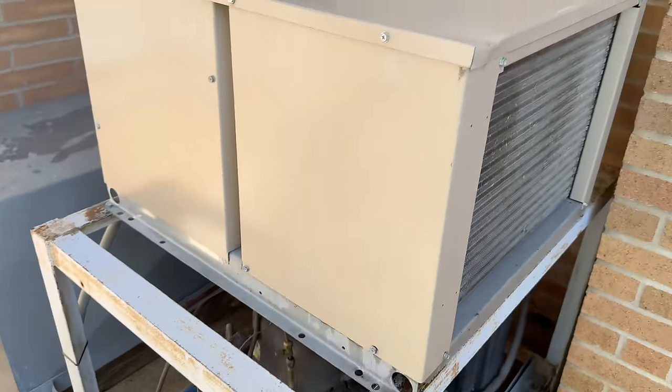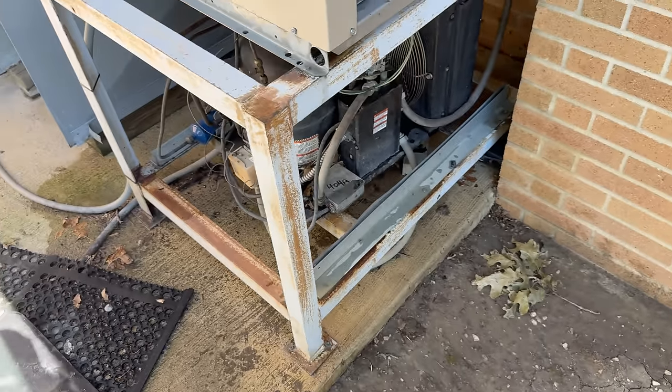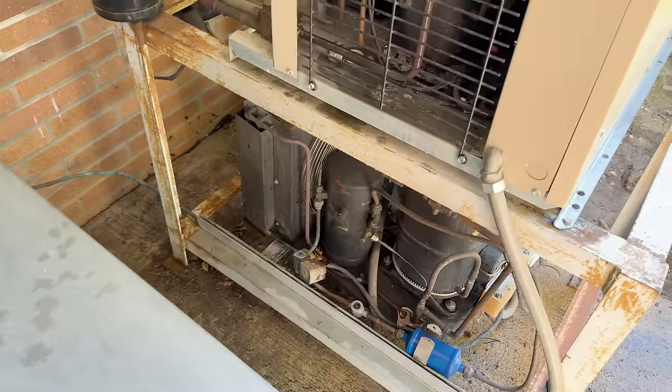Okay, we got everything all nice and wet and went ahead and got this done. Now I'm going to step in mud because I'm an idiot and should have dealt with that first. But I heard the compressor try to kick on and it went — which means we've got either a stuck compressor or we have start components that are junk.